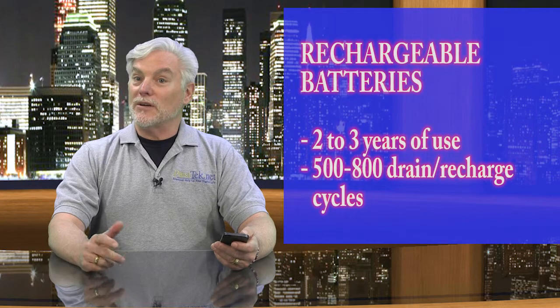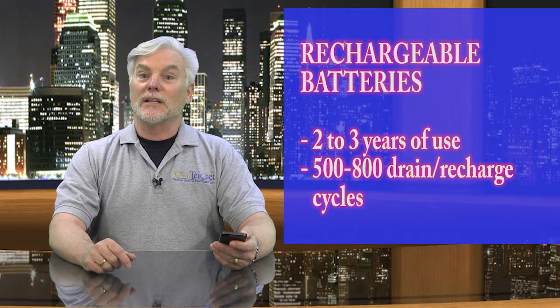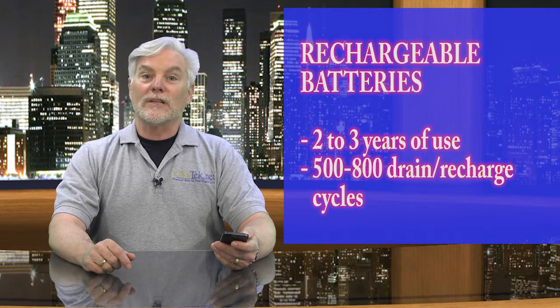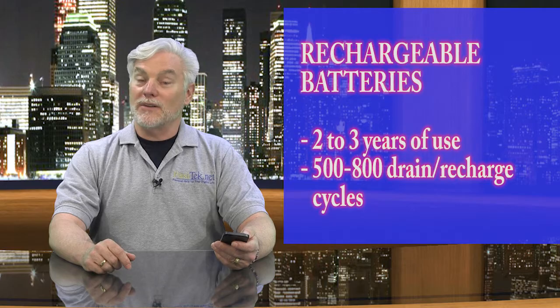Some devices use rechargeable batteries, but in both cases your batteries have a limited lifespan in terms of how long they'll last, or how many times you can drain them down and charge them back up. For rechargeables, you can usually get 2-3 years of normal use, but this can vary widely.